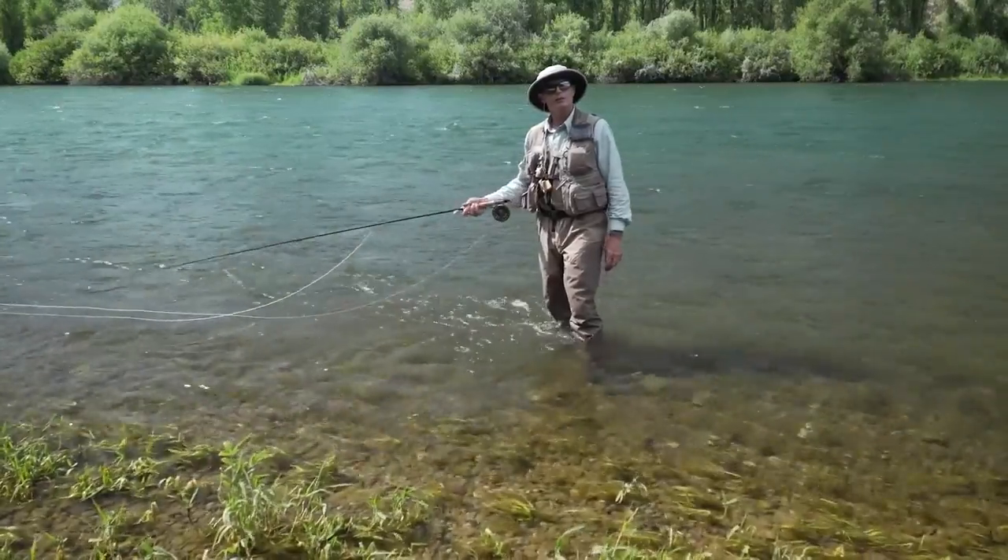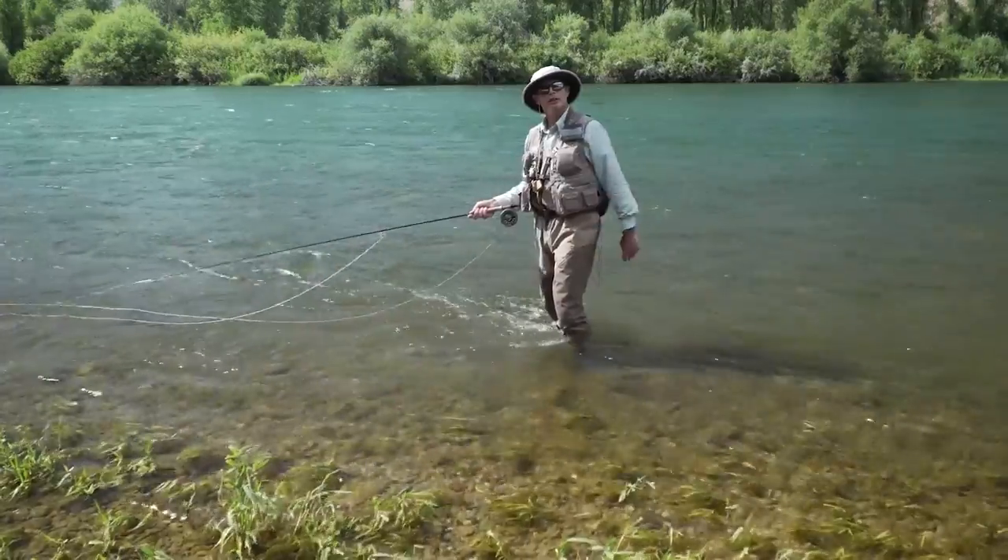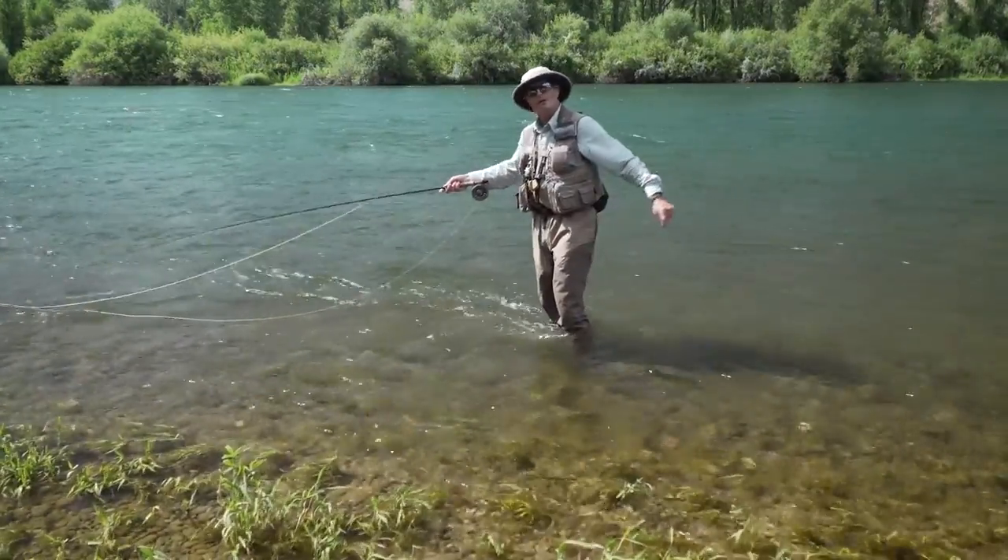Hopefully you enjoyed this episode of Rio's How To — how to fish a soft tackle. If you did, maybe you'll tune in again and watch another future episode. Thanks a lot for watching.